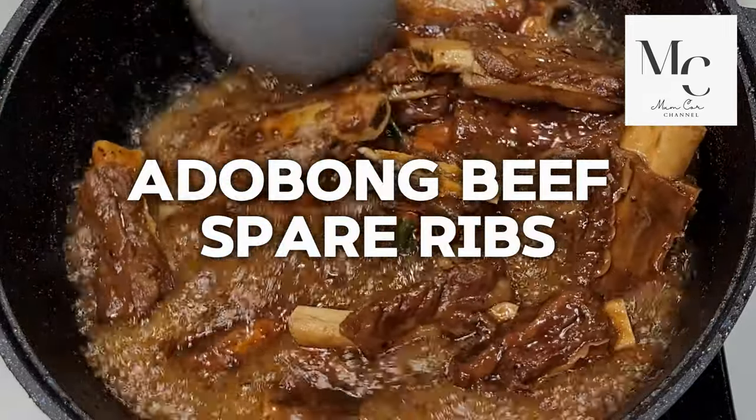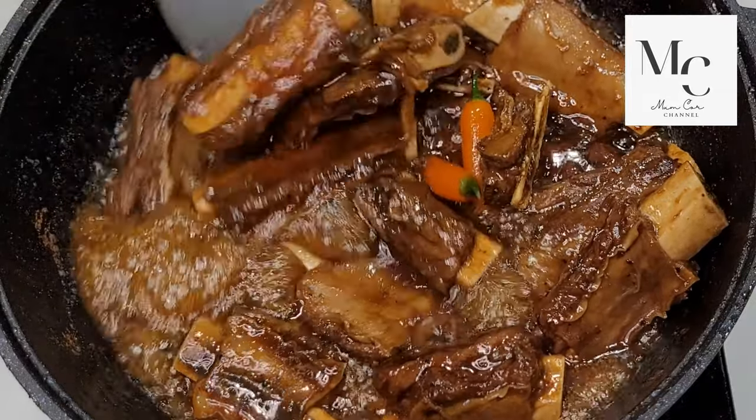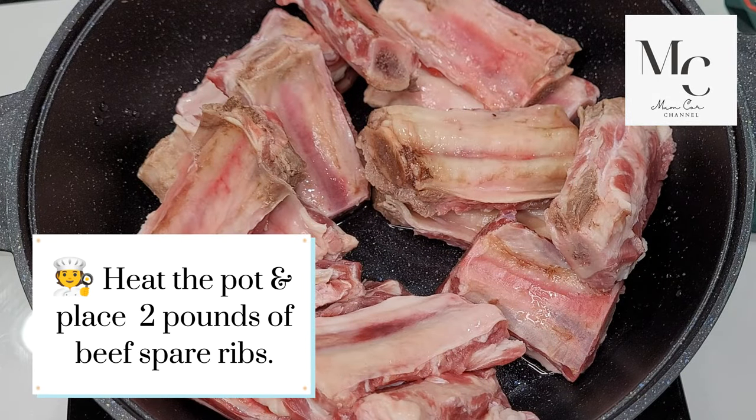Adobo on beef spare ribs. Heat the pot and place two pounds of beef spare ribs.